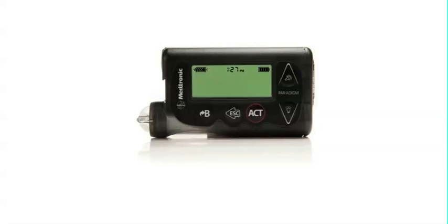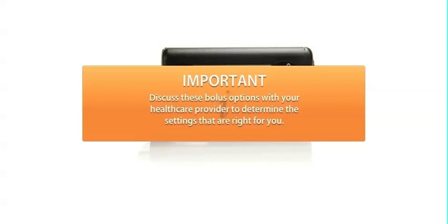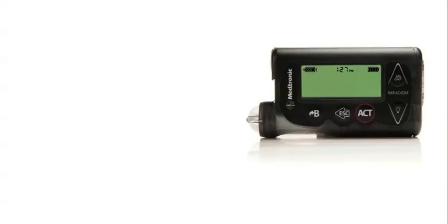Before using this option, remember to consult with your health care provider and discuss the best way for you to use the square wave or dual wave bolus options.